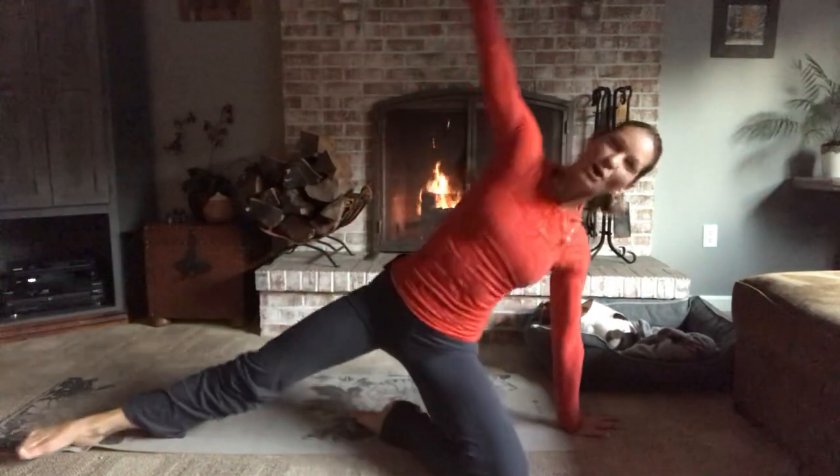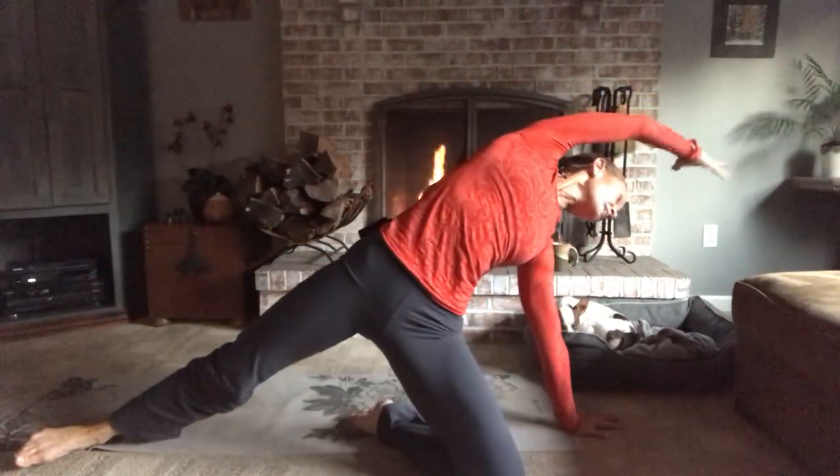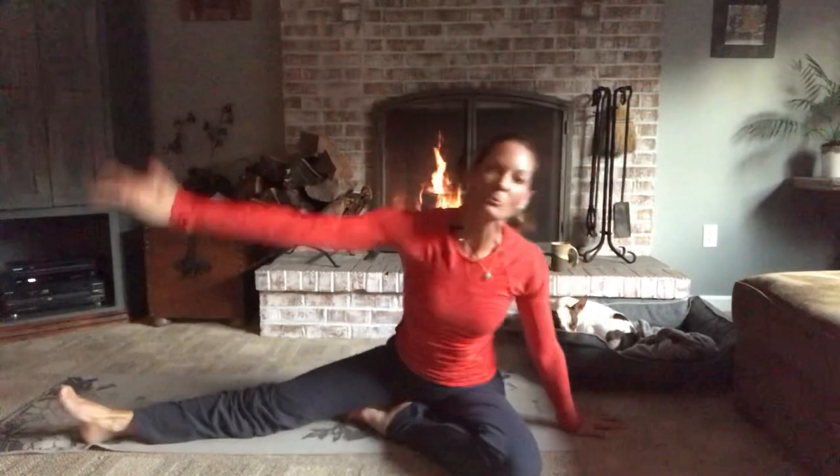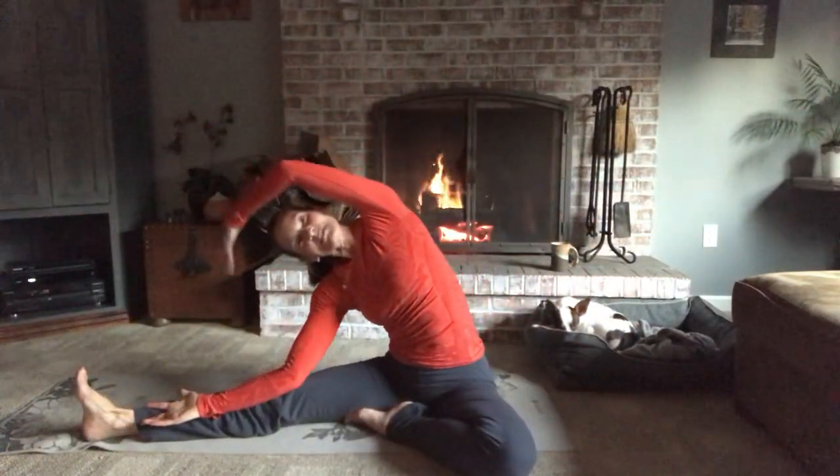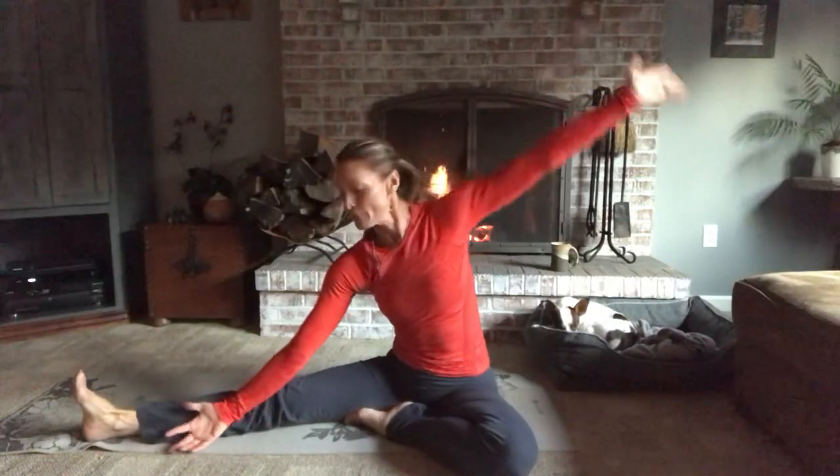Let's do it one more time. Inhale, your right arm right by your right ear, and then your left arm will be by your left ear. Take it to the side. And then bring it all the way back up.